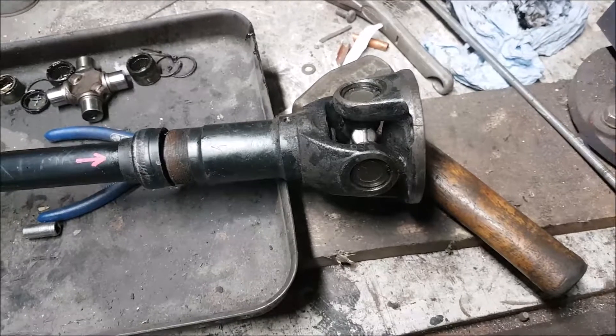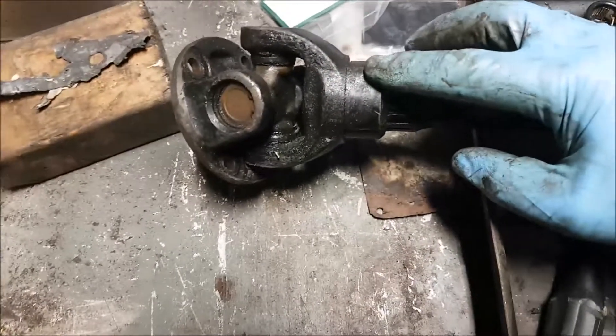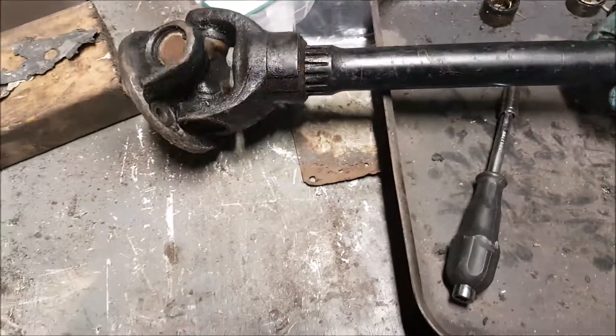That was just the prop shaft and its balance weights, which you can see - one there and one there. They're both pretty much on the same plane as well.